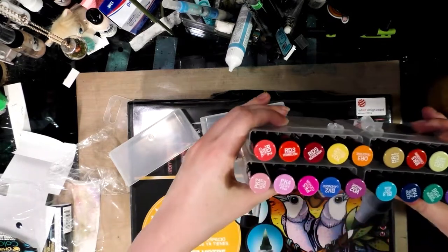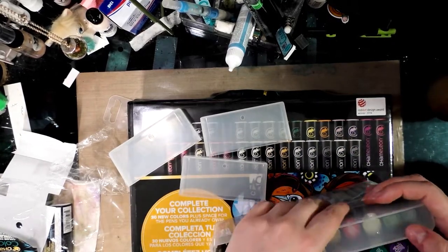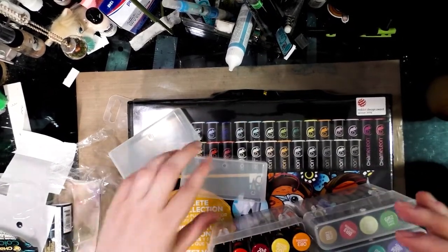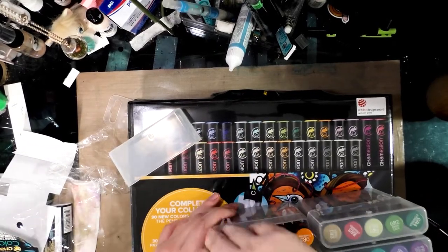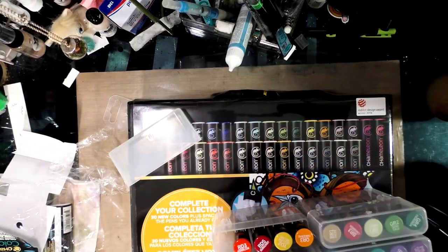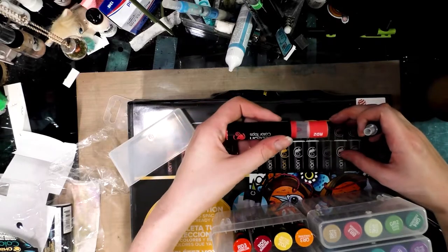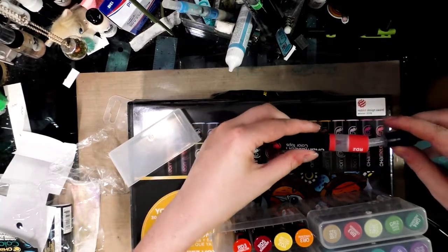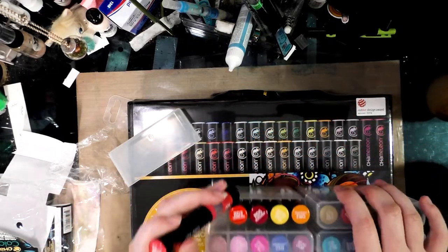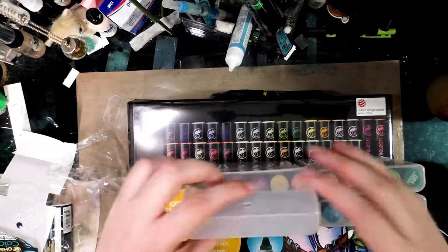I'll cap them because there's not really anything in the box to hold them in place, so they may be prone to slipping and sliding out. These work as an extension of your Chameleon markers. What you do is put this on top of your Chameleon marker and it blends color into color, so you can get blended color gradients — in this case some extreme colors — which, while feasible with traditional alcohol markers, is extremely difficult to do.